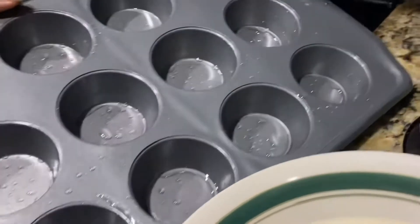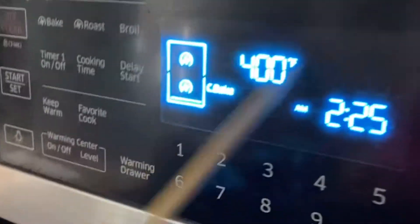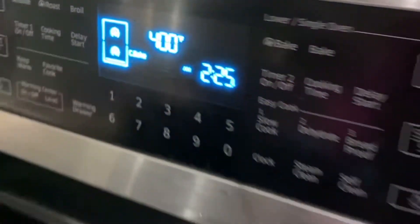Grease your baking pan with some oil, and don't forget to preheat your oven to 400 degrees. Now let's get going.